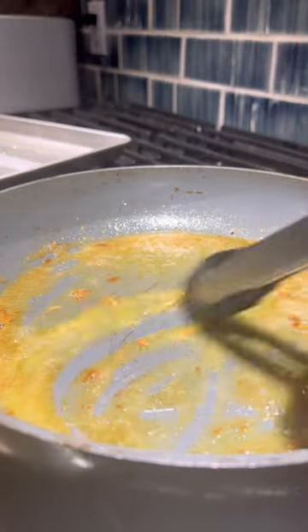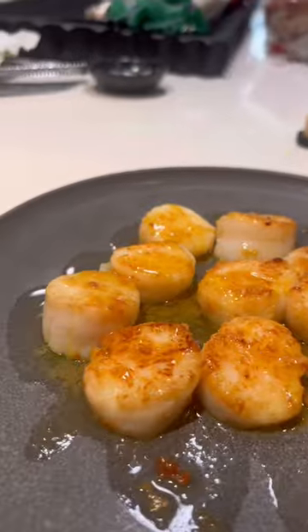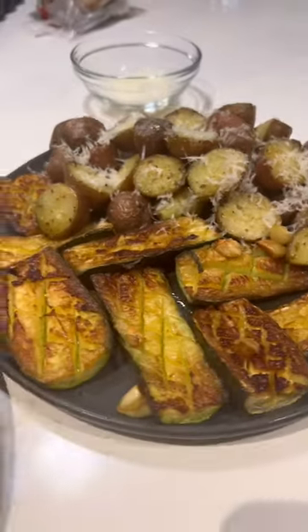I made a quick pan sauce with brown butter and lemon, added it over the top, and that was pretty much it. This was a little bit of extra work for dinner, but I think it was definitely worth it.